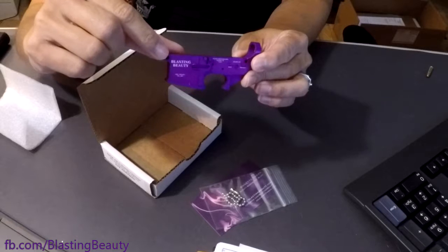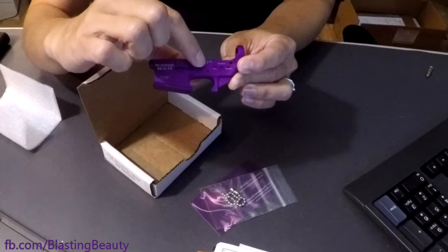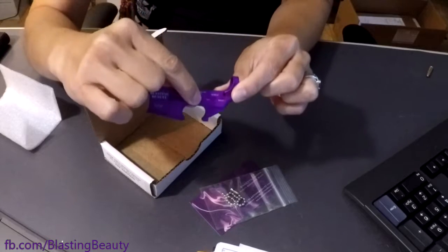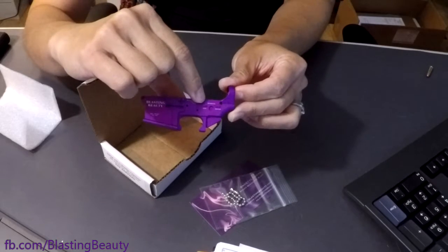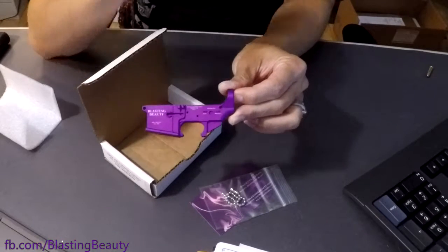This is, of course, the Blasting Beauty edition, so we've engraved that above the magazine well. But the coolest part is the selector markings. For safe, we've decided to call that a dud. And then in semi, this would be a sparkler. And of course, what else would it be for full auto than rocket?